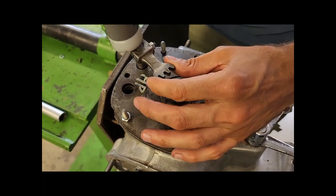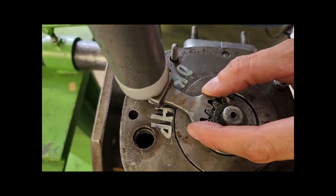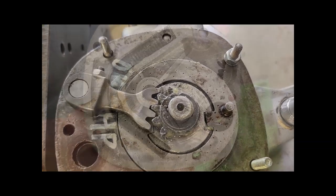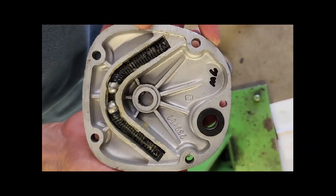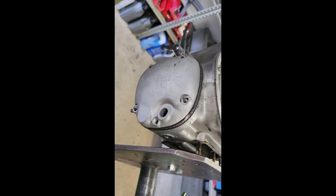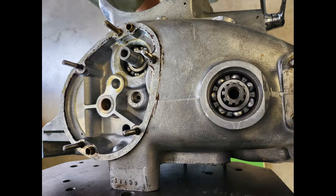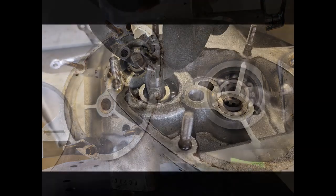Dann kommt die Fußschaltwelle — die Verzahnung genau mittig gesetzt. Das Blech haben wir vorher aufgesetzt für die Rückführung mit dem kleinen Stift. Die zwei Kugeln kommen zwischen Stift, und wir schalten die Fußschaltwelle — die Kugeln drücken immer in die Nullposition zurück. Das ist die Dichtung für die Fußbremswelle. Jetzt haben wir das erstmal fertig und verschlossen.